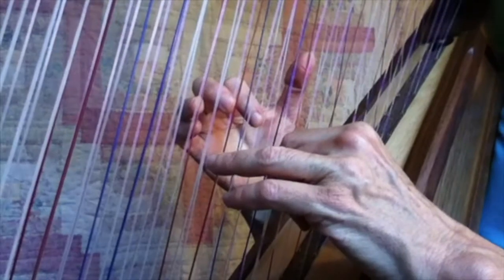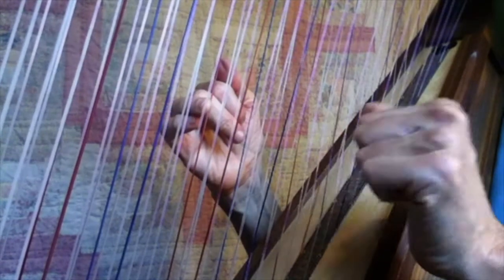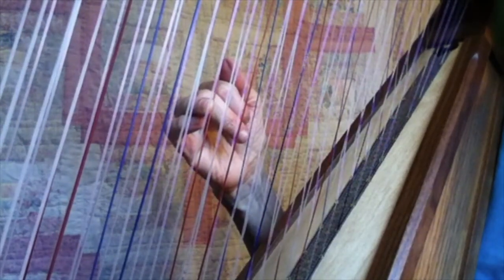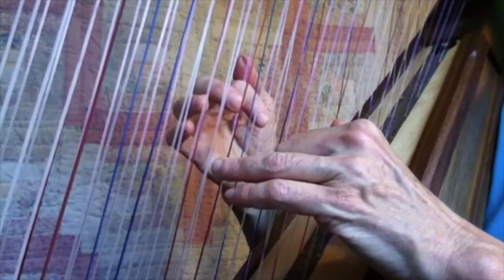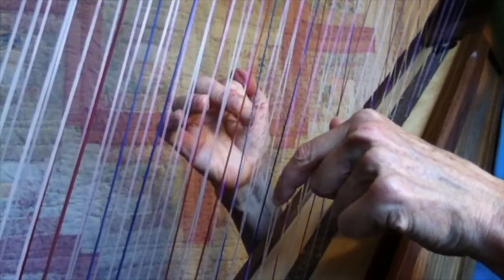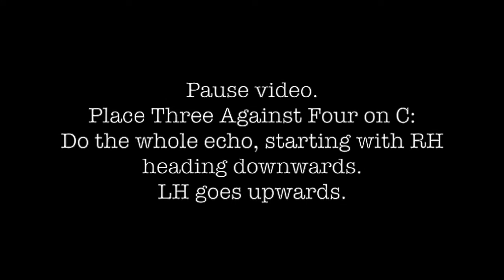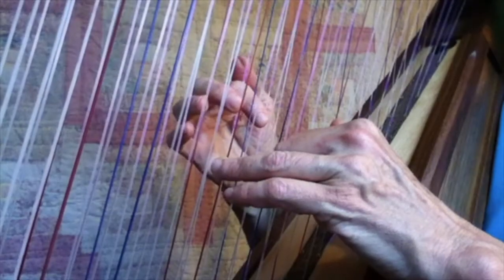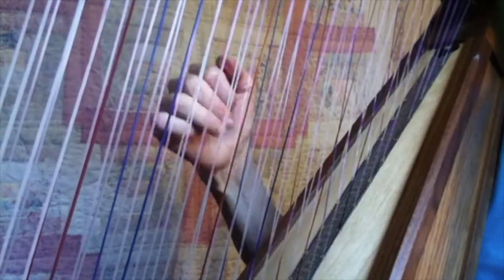Then continue on. You're not just going to stop there — you're going to go to the next one, then you'll have one left. So: right, left, right, left, right, left, right.